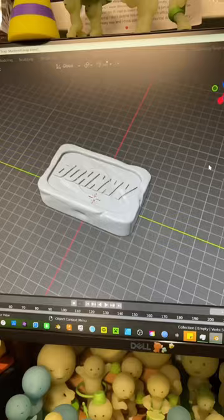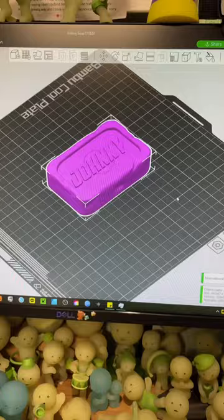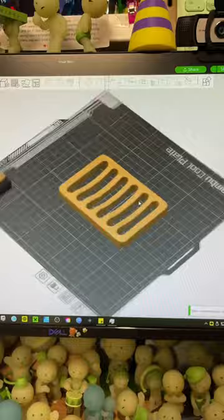I loaded up Blender and sculpted the rough shape, trying to mimic the look of a used soap bar. Then I smoothed the edges of the soap dish. I loaded the pieces up on Bambu Slicer and used a paint tool so that my logo shows up at the bottom of the soap dish.